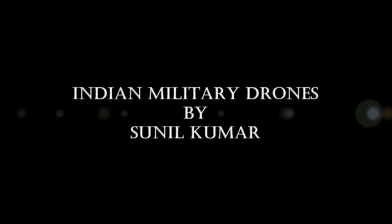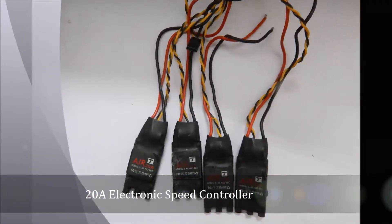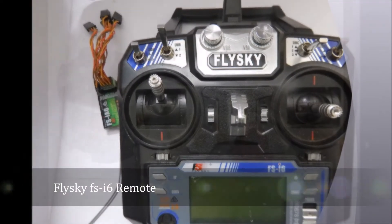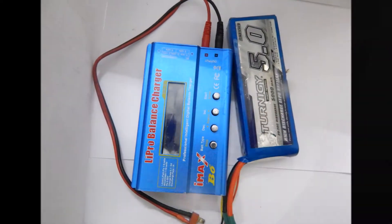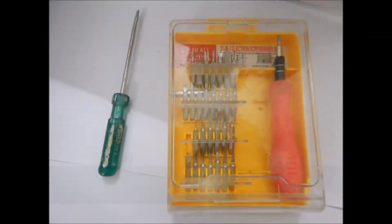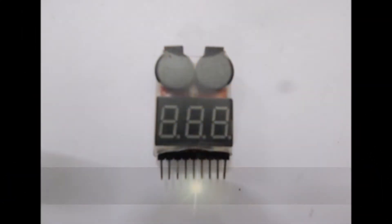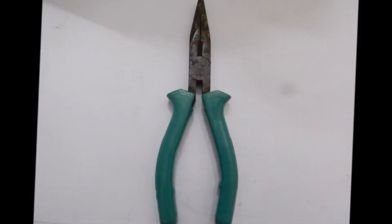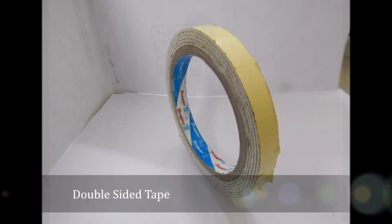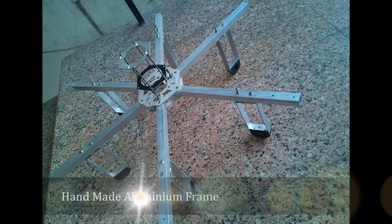Indian Military Drones by Sunil Kumar. Components used: DJI NASM V2 Flight Controller, 20AESC FSI6 Remote, Brushless Motor Propeller, Charger and LiPo Battery, Screwdriver Set, Soldering Iron, Low Voltage Alarm Indicator, Silicon Wires, Wire Tool, Double Sided Tape. Handmade Aluminium Frame.